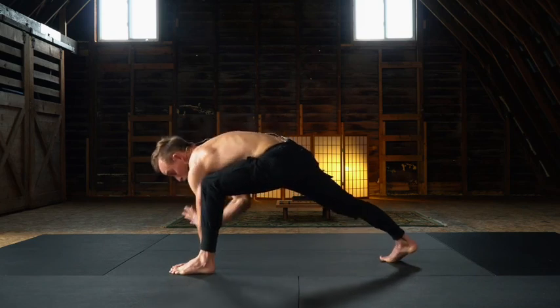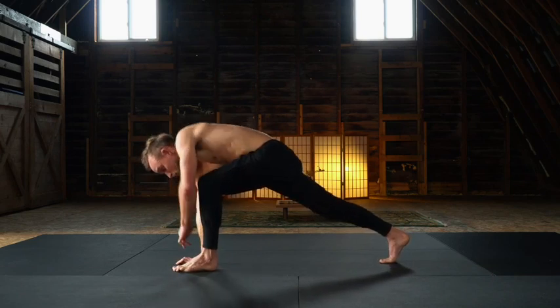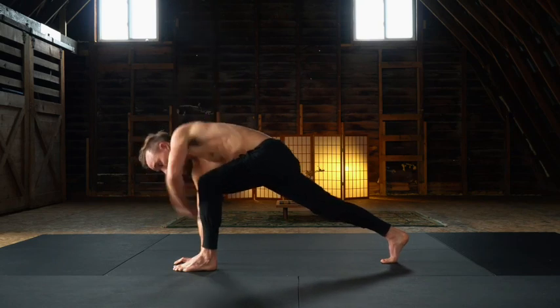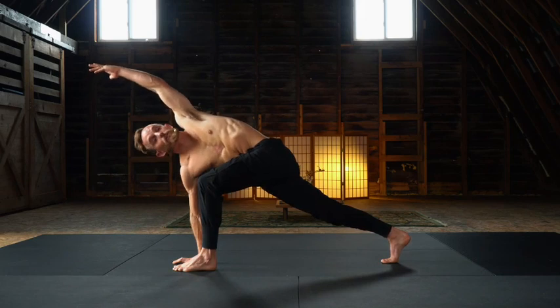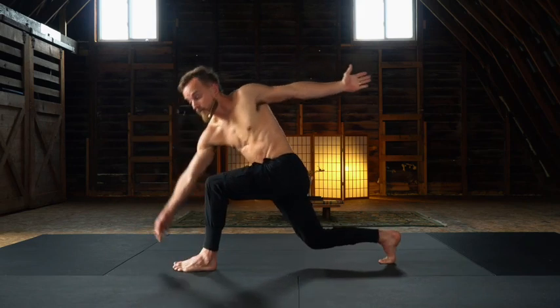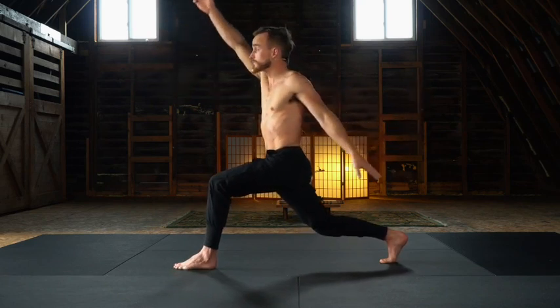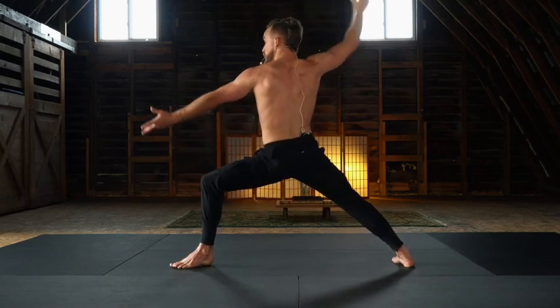Hands are going to switch base as you square up the hips. Stacking through the shoulders, finding your revolved extended side angle — and now the arm circles forward. Stack through the shoulders. Left elbow drives back, hover the back knee, posturing up. Finding your balance, revolved lunge. Circling through a crescent lunge variation, back heel spins open — warrior two.